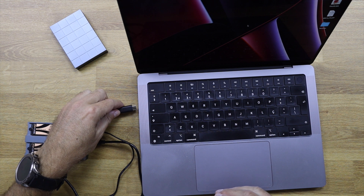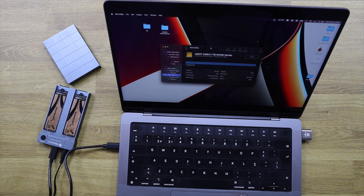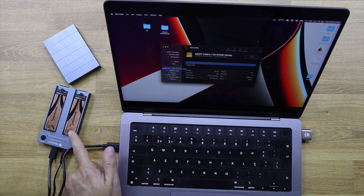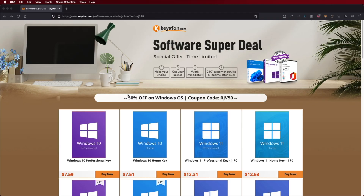You can also use it as external storage with dual NVMes for video editing on Windows, Mac OS, Linux, or even for game storage on consoles like PS5, Xbox, Android TV boxes — whatever it is. It is compatible with any device that reads data.